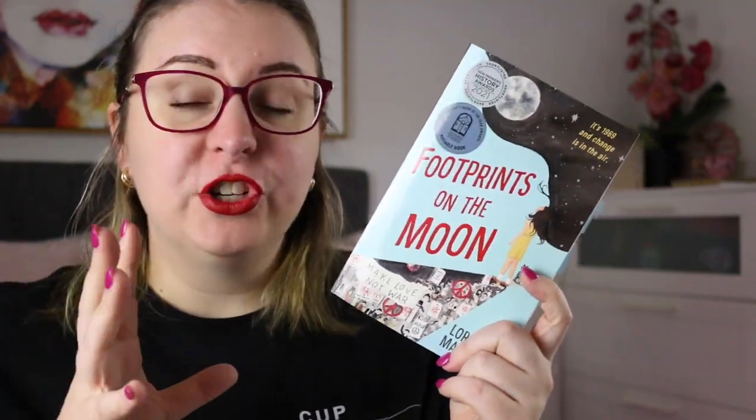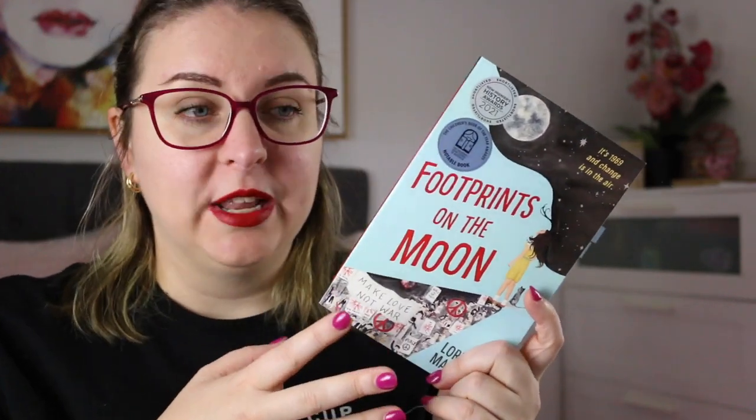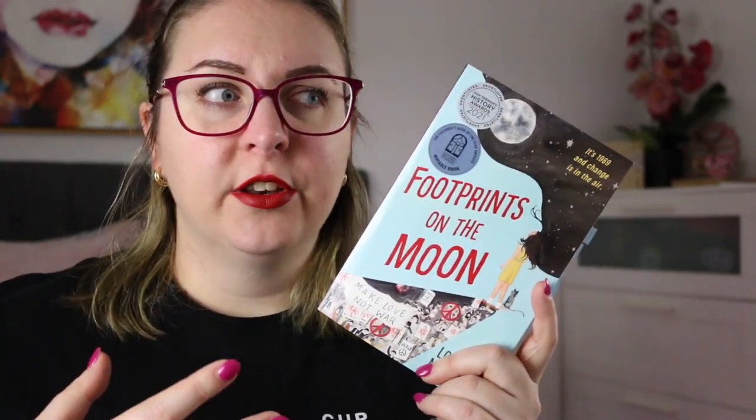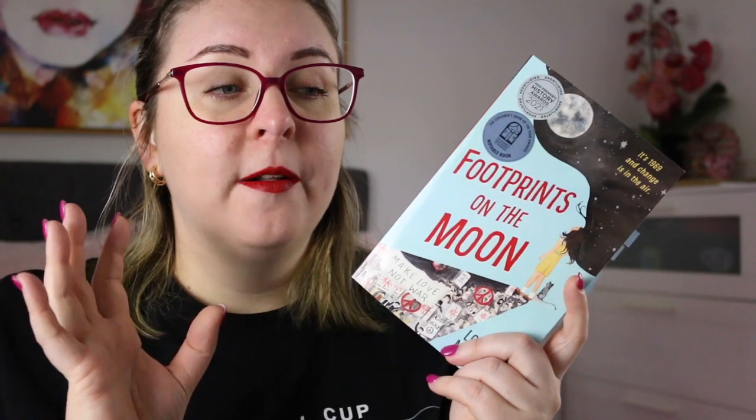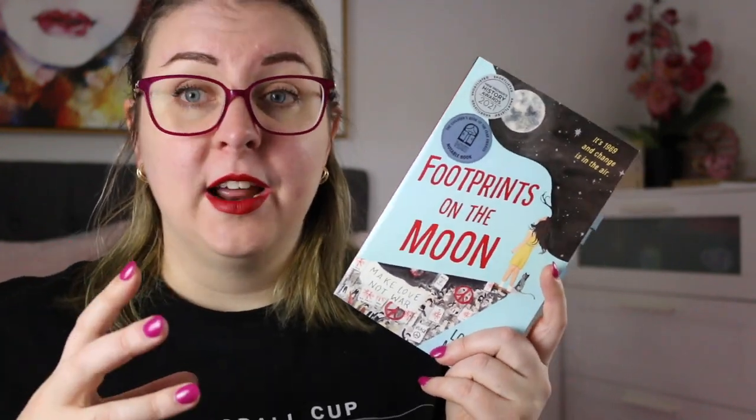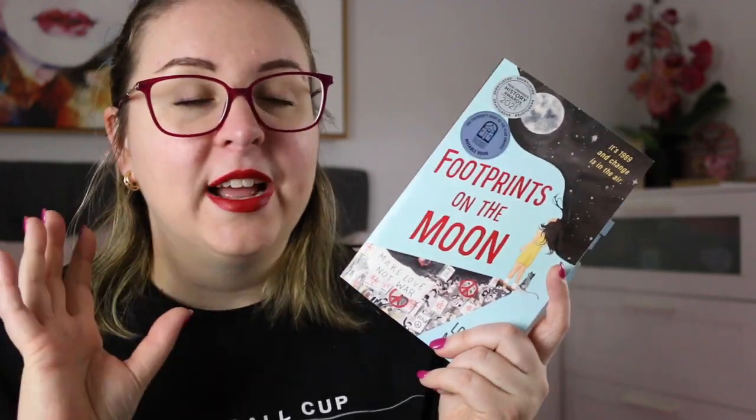It's through a new friendship that Sharni makes at school and a project about the moon landing that Sharni is able to explore her own feelings about being anti-war, and how she can protest in a very subversive kind of way through a series of posters that she and her friend create — with messages that are both about the moon landing but also anti-war. I found that side of it to be really very interesting.